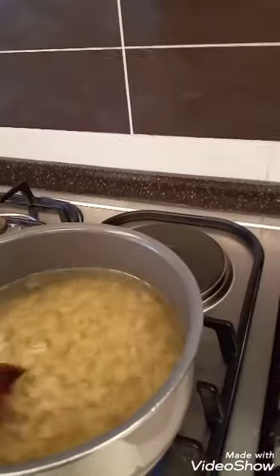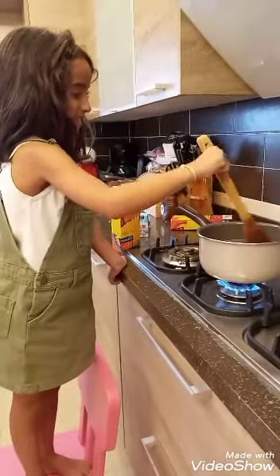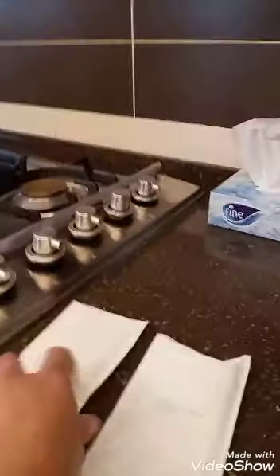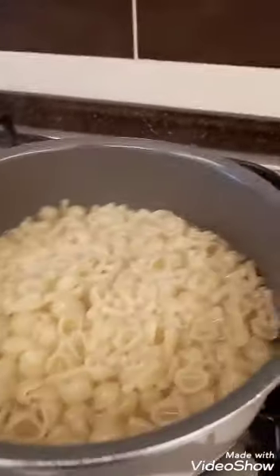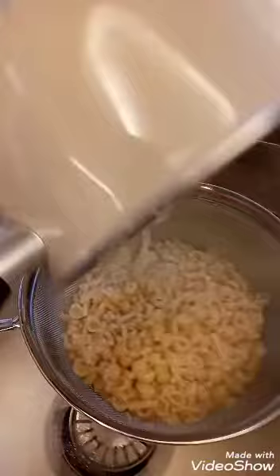We'll wait until the macaroni becomes soft and cooked. By the way, this is the cheese packet that comes with the macaroni. Once it's done, we put it in the strainer, and then we make the sauce.